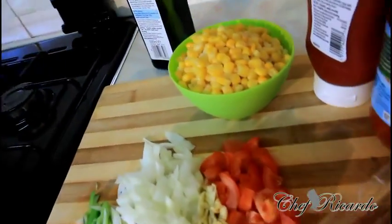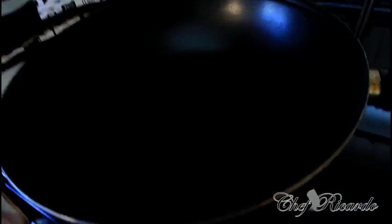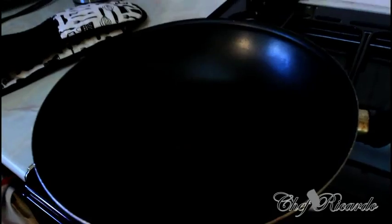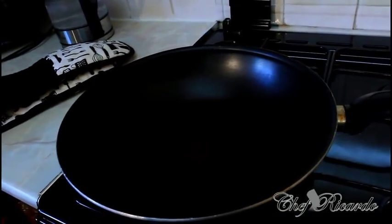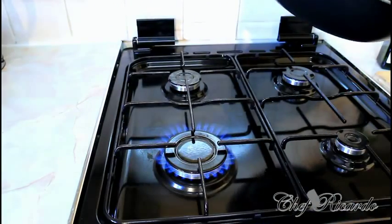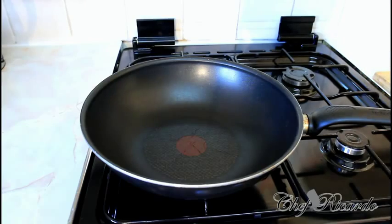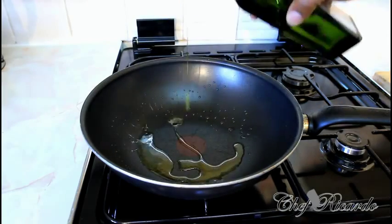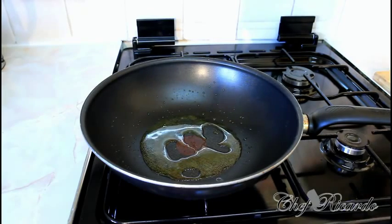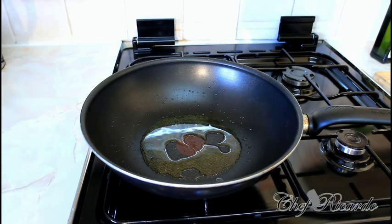Welcome back to Chef Ricotta's cooking program — it's amazing to have you back in the kitchen. I'm starting with my frying pan, getting it hot for about three to four minutes. It's a medium-size pan — add a little bit of olive oil, roughly a teaspoon. Olive oil is really nice to use; it gives a lovely flavor and taste, and it's good for you.